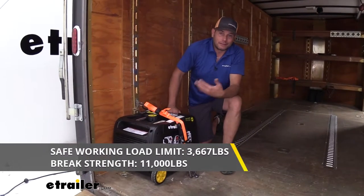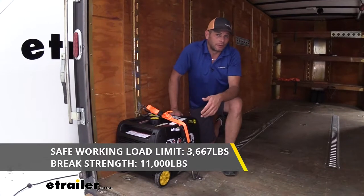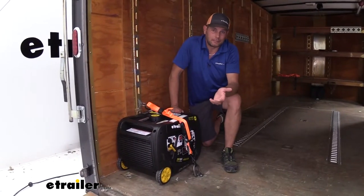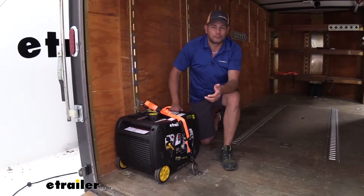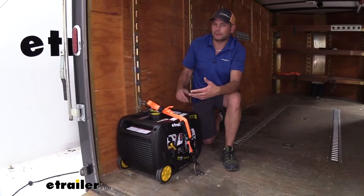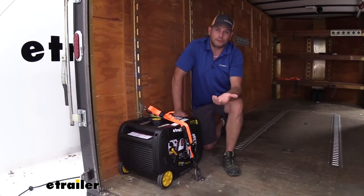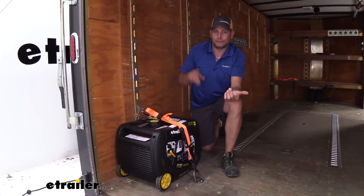Overall, it gives us a 3,667 pound safe working load limit. So with four of these on your trailer, you'll be able to strap down anything up to about 12,000 pounds. You want to use the right straps and everything, and when we get into loads of that size, our straps are going to have big heavy-duty hooks on them. Or maybe we're using chains.